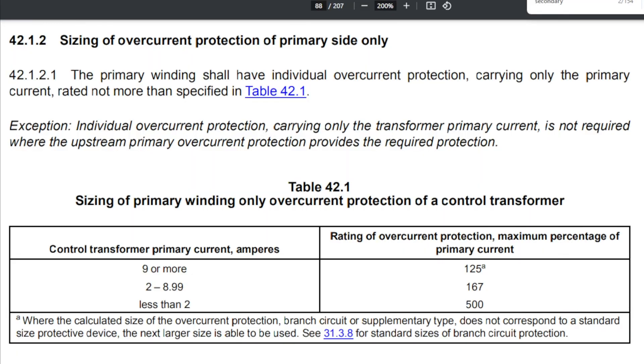Let me show you why. In UL 508A, if we go to section 4212 — Sizing of Overcurrent Protection for Primary Side Only — it says: for control transformer primary current of 9 amps or more, you're going to be at 125% of your primary current; 2 to 8.99 amps, you'll be at 167%; and less than 2 amps, you're going to be at 500%.